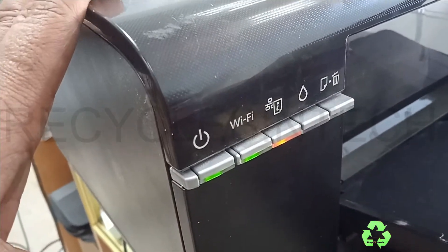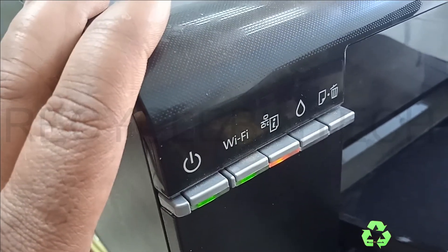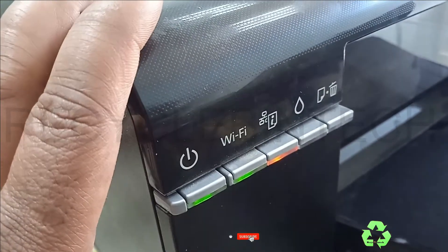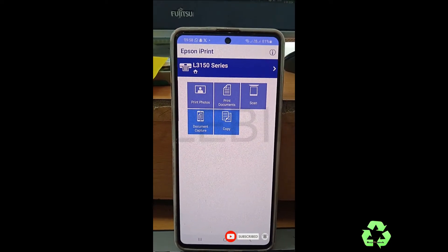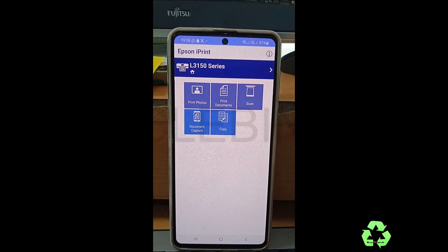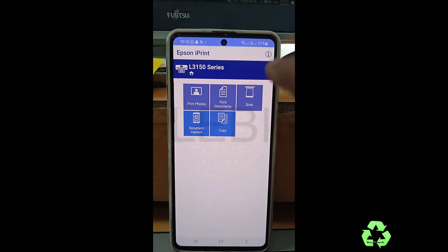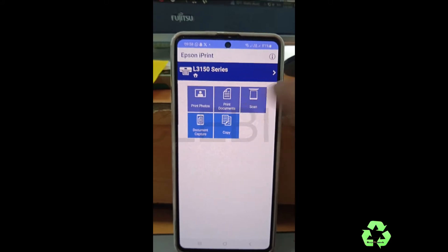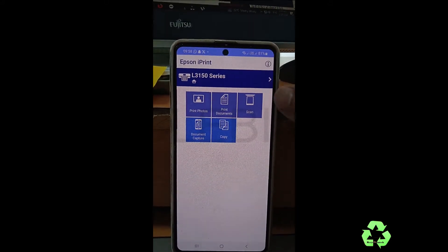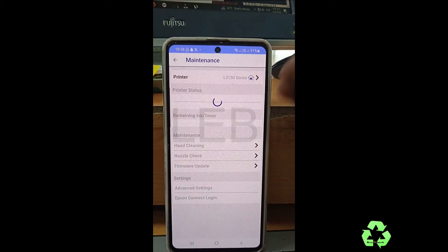After that, we are going to connect this printer with the mobile. Let us see on the mobile how we are going to do this. Open the application — you can type 'iprint' or 'Epson print' in the Play Store, find the application, and install it. After installing, open the application and it will scan for printers.